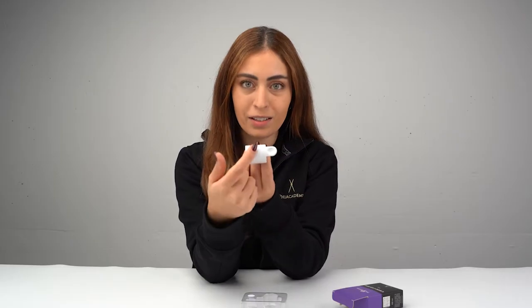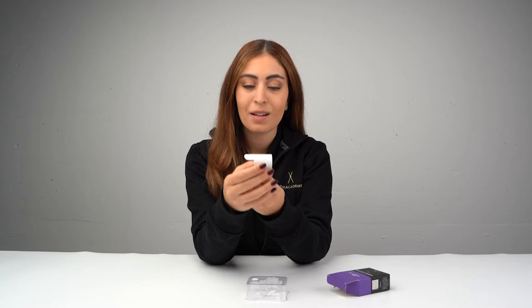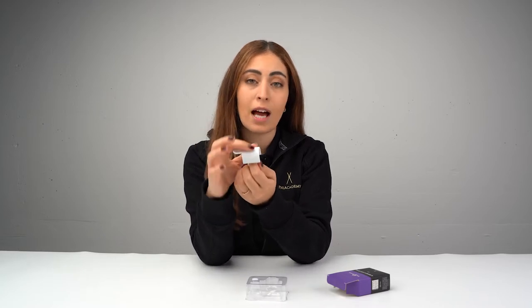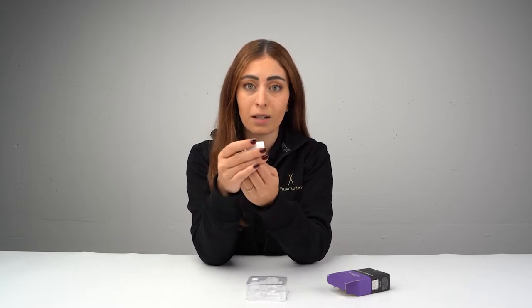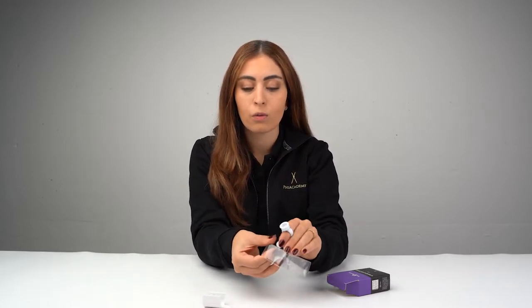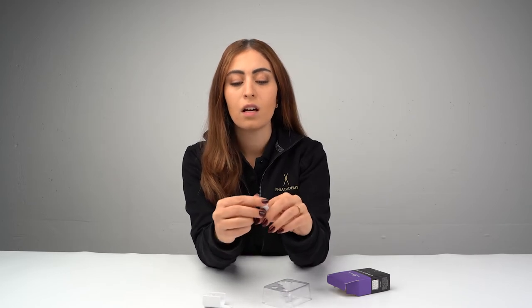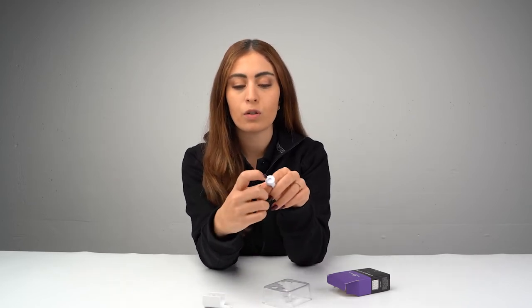The area here can hold more than one lash strip, which makes it easier for your application of volume lashing. Not just that, but actually the lash holder with the glue mold can be unmounted if you want to use the glue ring alone. You can add this small round piece inside and then add the glue into the small circle in here.